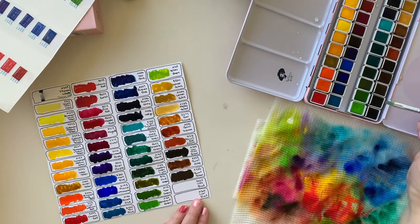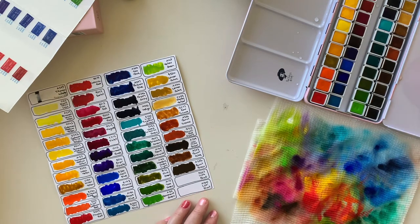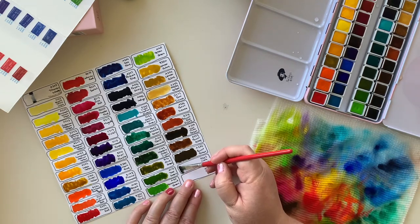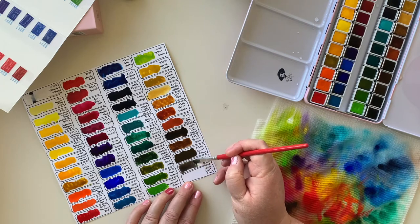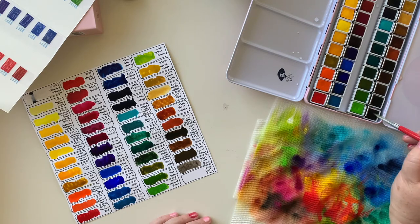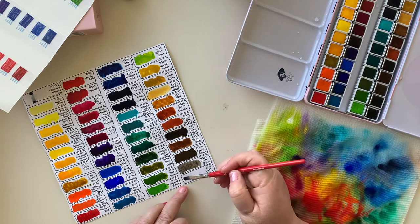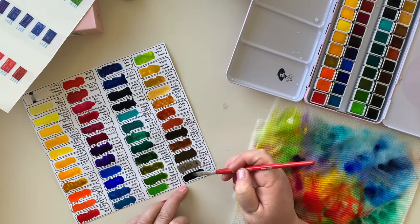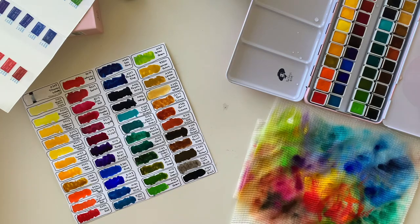Ivory Black - now ivory and black are not really the same thing, are they? But that's a nice grey. And then lastly, Coal Black, which I suspect will be quite black - and yes, it is. And finally I have it done, so I can start to use these.